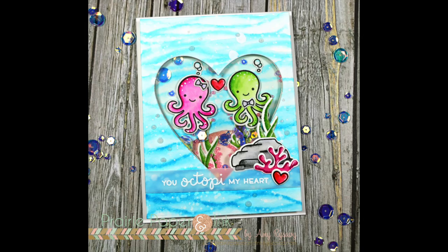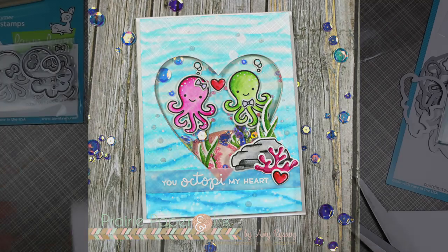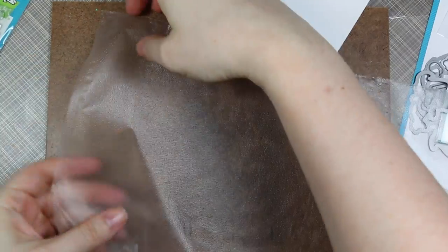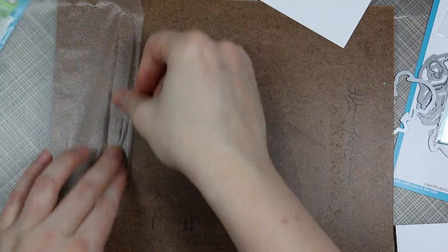Hello everyone, Amy R here with Prairie Paper and Ink, finally back with another card for my Valentine series. I started off with some Strathmore Ready Cut Watercolor Paper and I'm using this little trick that Jennifer McGuire showed in a recent video which I thought was brilliant.